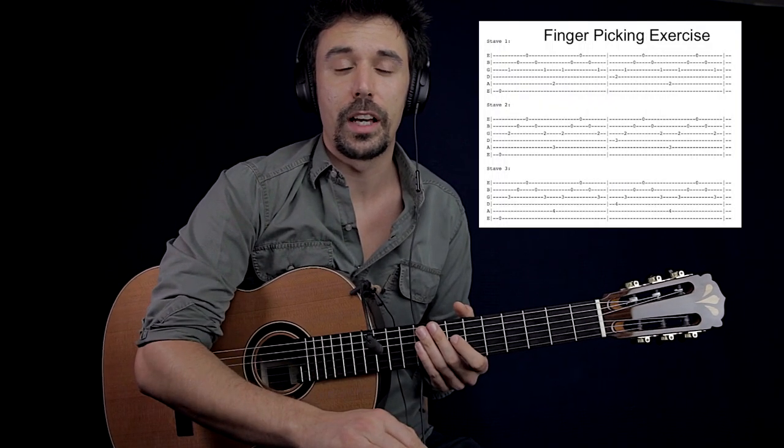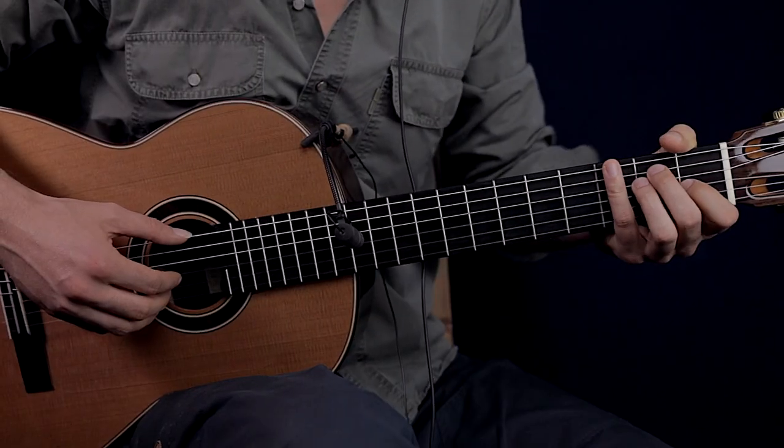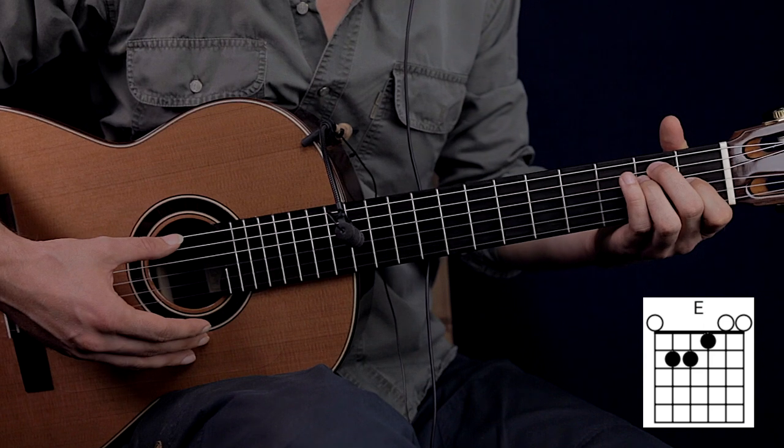We have to know only one chord for this exercise, and you can download the PDF from my Patreon page if you would like to. Let's zoom in! So we have to know the E major chord for this exercise.